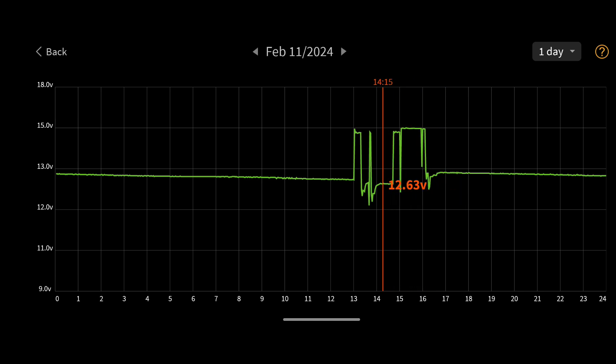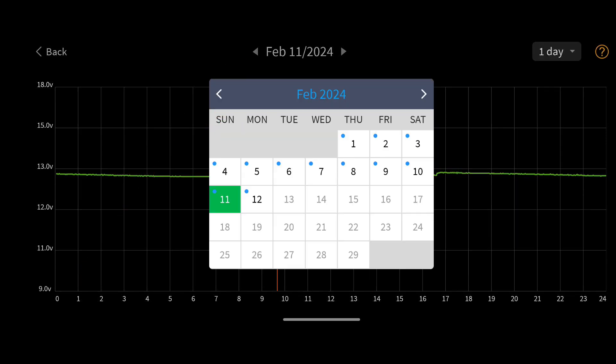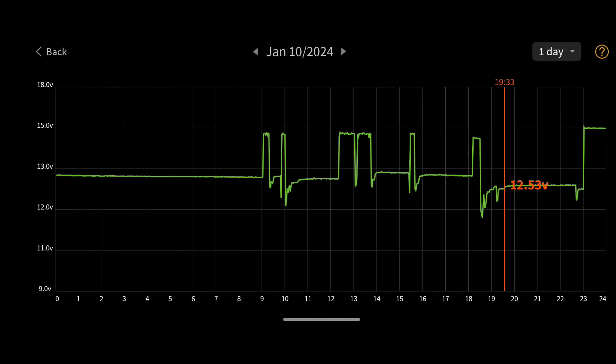Tapping and holding on the graph area brings up a vertical line that lets you select a time and see the voltage at that point. This is useful for finding minimums and maximums on the graph. Here you can see that I found the minimum voltage after shutting off the vehicle to be about 12.19 volts before it recovered. Tapping the date brings up a calendar so you can quickly go back to a particular day. The blue dots on calendar days means everything was OK that day, and a red dot indicates the voltage was too low for proper function of the 12-volt battery.